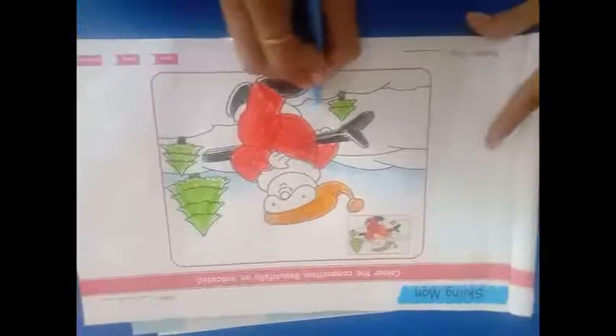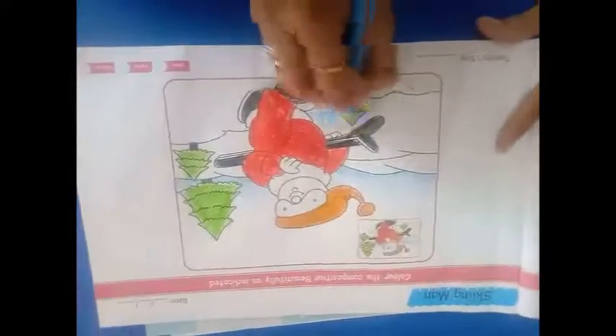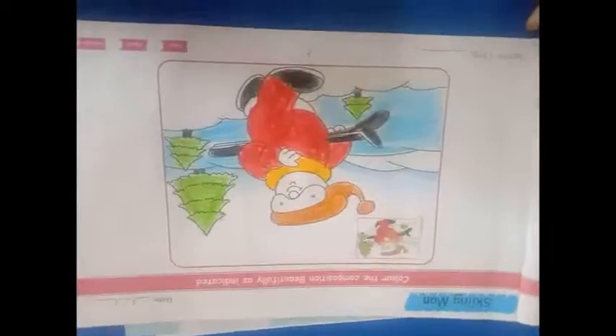We fill brown color in its cap as shown. Blue color to show the river. Our king man is ready for skiing. Thanks students.